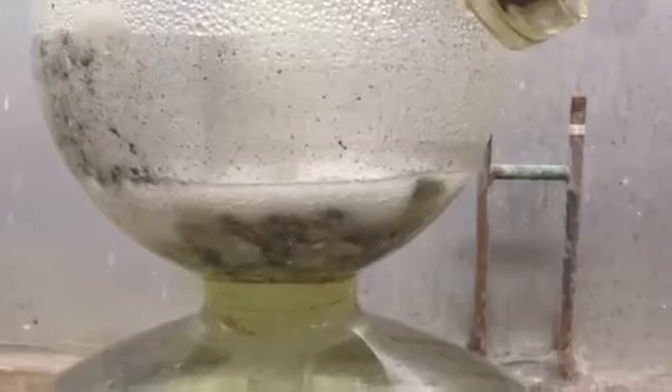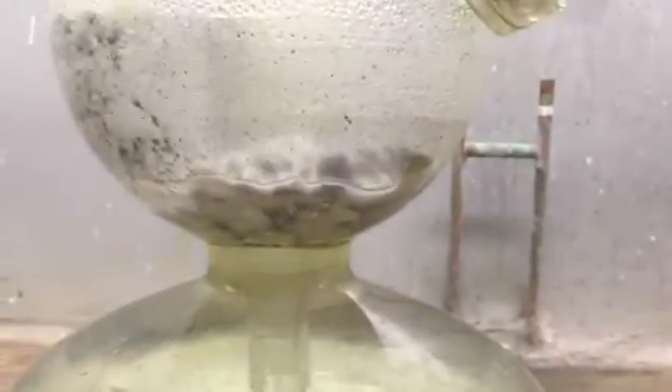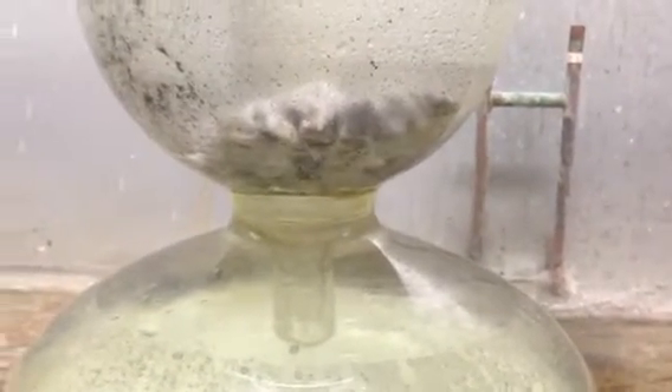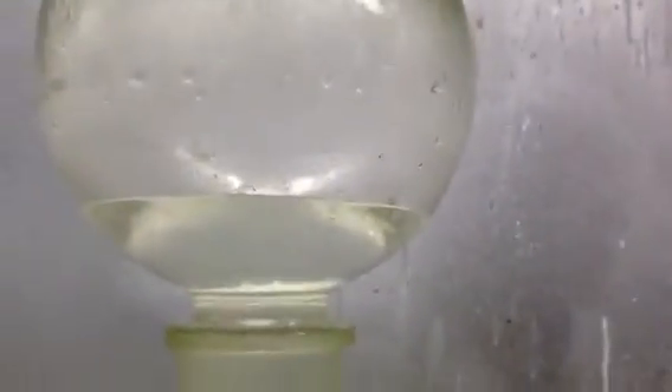The trouble is with a regular gas generator, once you start the reaction it's going to continue until it's finished. With this setup, all I have to do is close this valve — the pressure will build up and it pushes the acid away from your reactant, and the reaction stops. There's no more gas being produced and it reaches an equilibrium as the acid is pushed back up into the reservoir at the top.